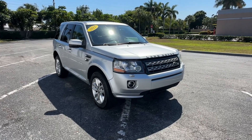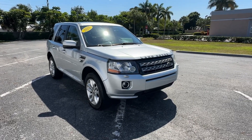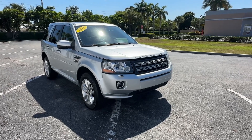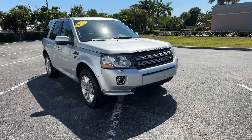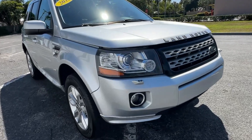All right, Chris Rivera here, Florida Direct Cars, doing a walk-around video on this 2015 Land Rover LR2, I believe it is. A real neat car, we'll try to point out any flaws or blemishes that we can find. There's not a lot of them on this one, that's for sure.